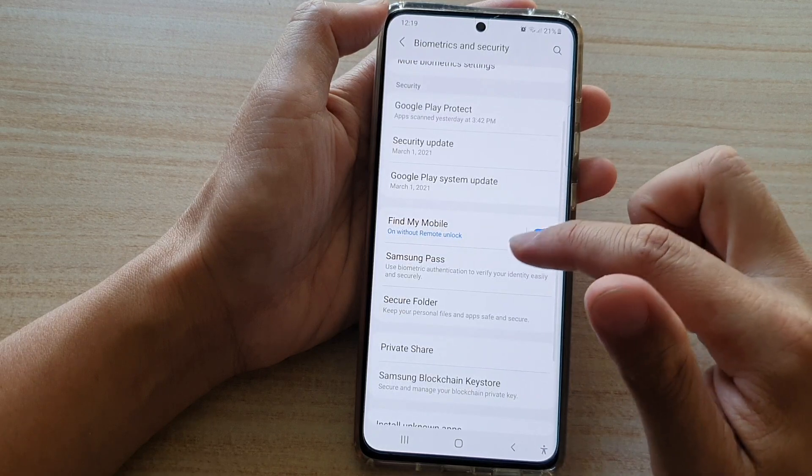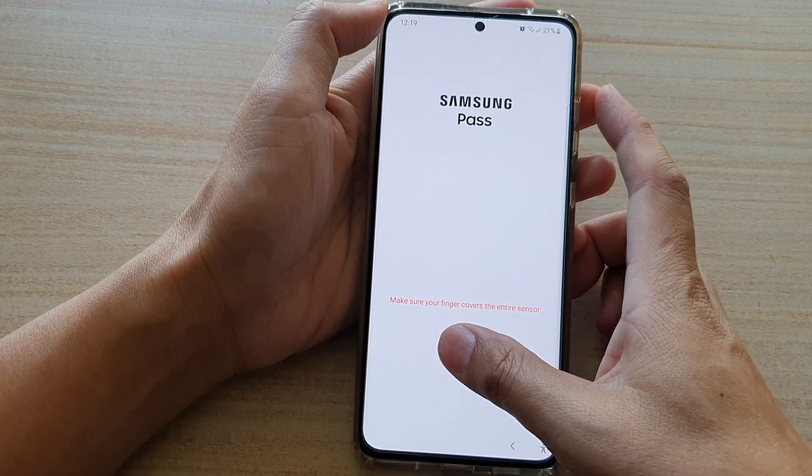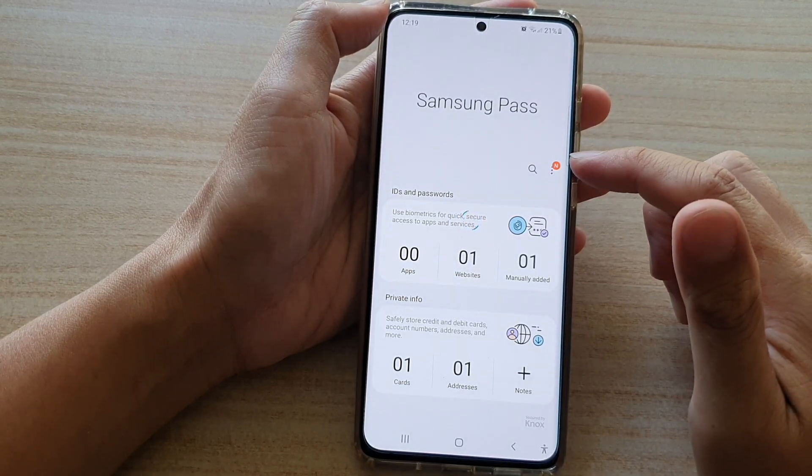And then go down and tap on Samsung Pass, and here we need to sign in with our password or biometrics security.